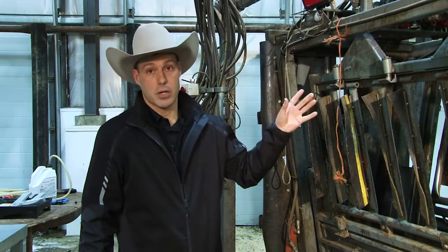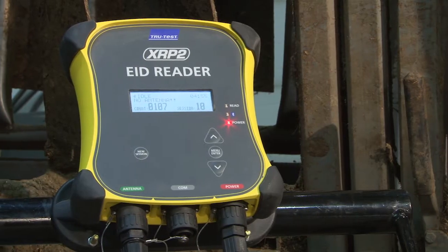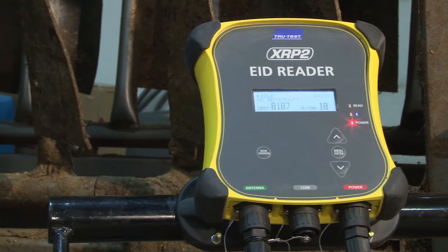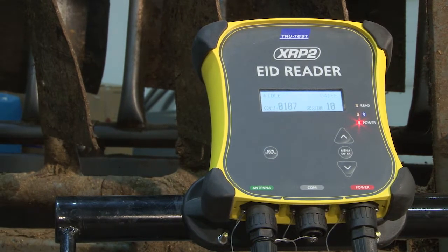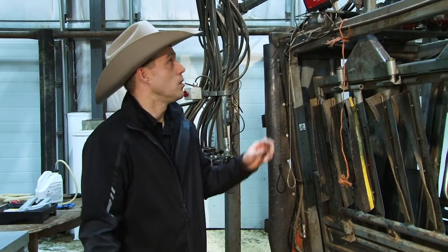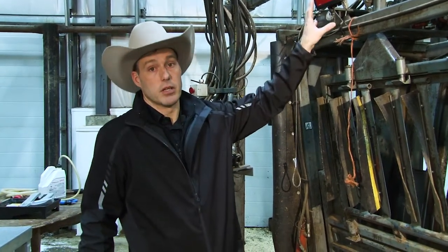We can incorporate electronic ear tag readers into the scale head, and our products will work with other scales. Our readers will work with other people's indicators. You can transfer the information to a mainframe computer if you need to, or you can capture that information right on the indicator.